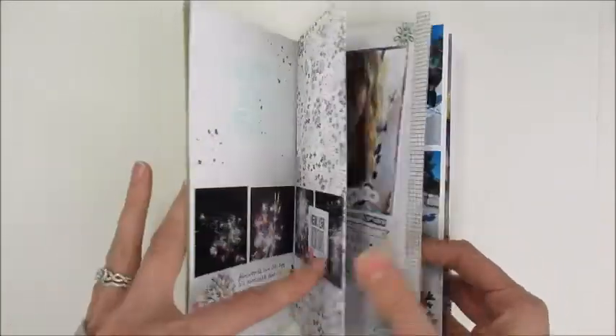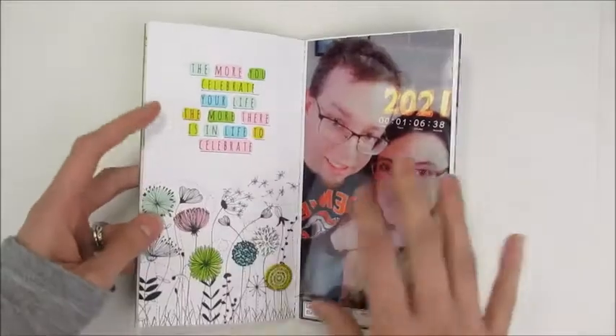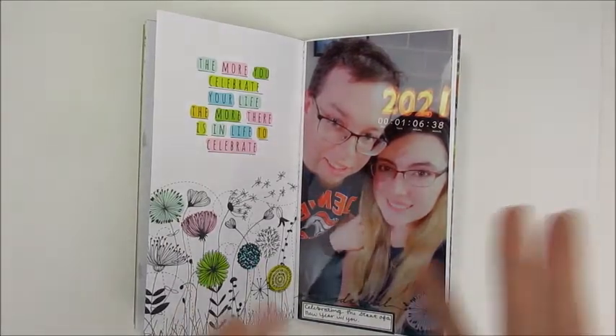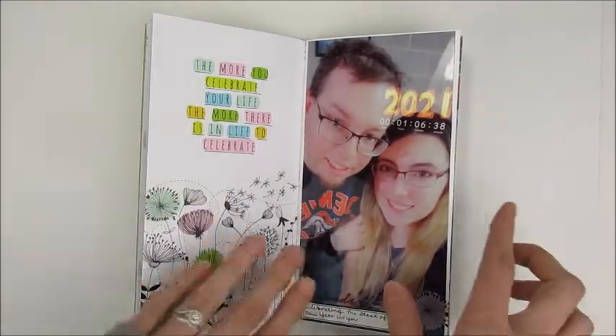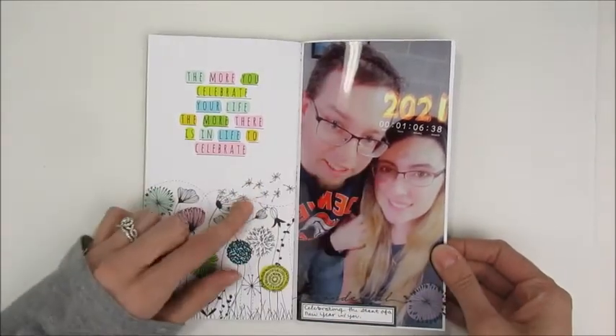I decided that in this book I wasn't necessarily going to do everything in order. I started kind of in order, but I mix up the days mainly so I can use the papers that work best for each specific photo rather than going in strict chronological order. So it covers the whole month, but the days might be a little mixed up.